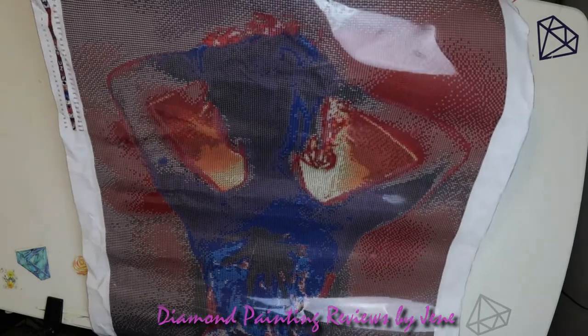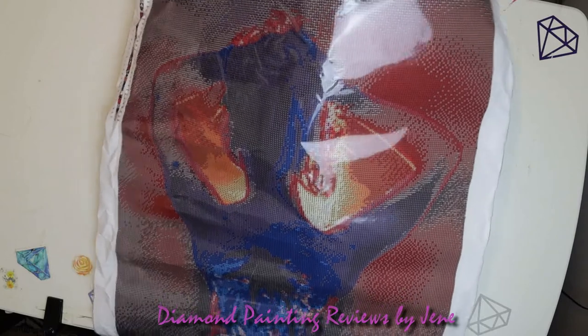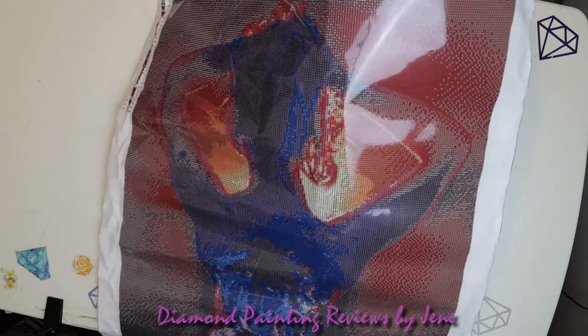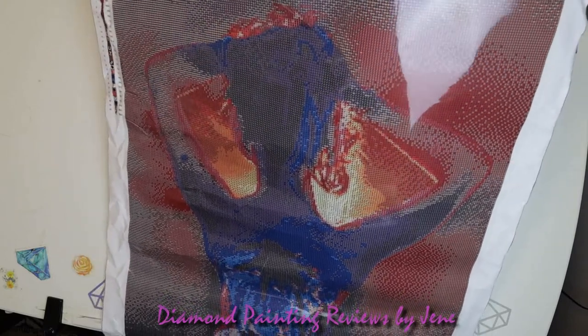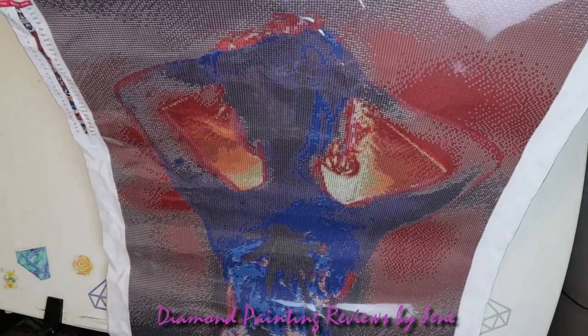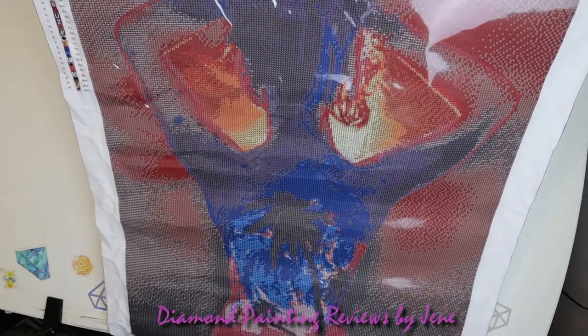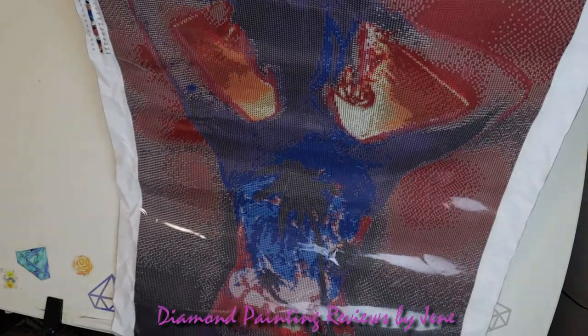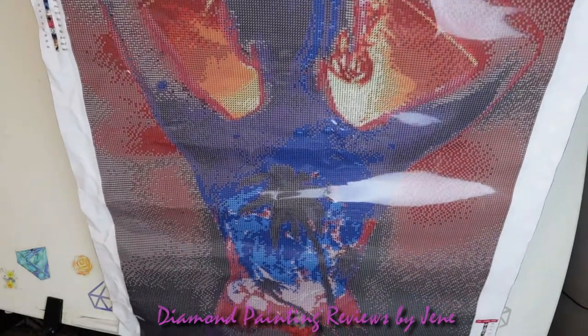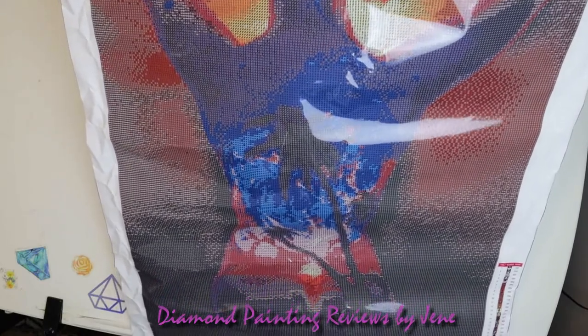All right, everyone, we're back. I am so sorry for the glare. So what I'm going to do is bring it up like this so you can take a good look at this painting. It is beautiful. I cannot wait. Isn't this just gorgeous? I just love this image. Isn't that just going to be beautiful? Wow.